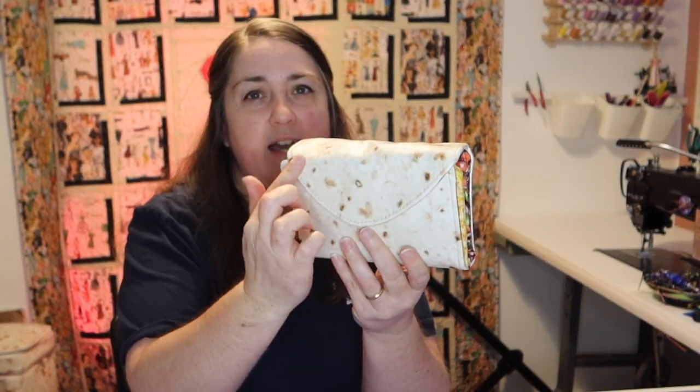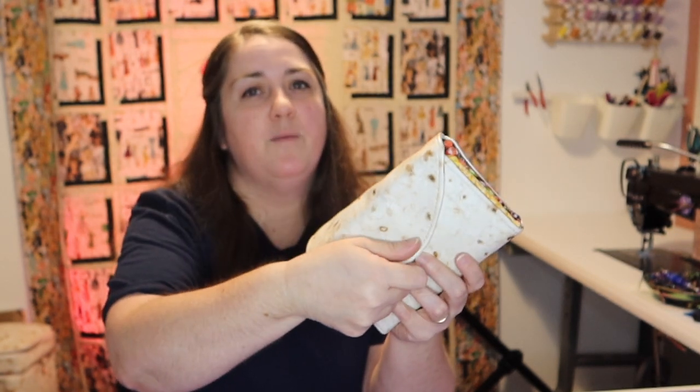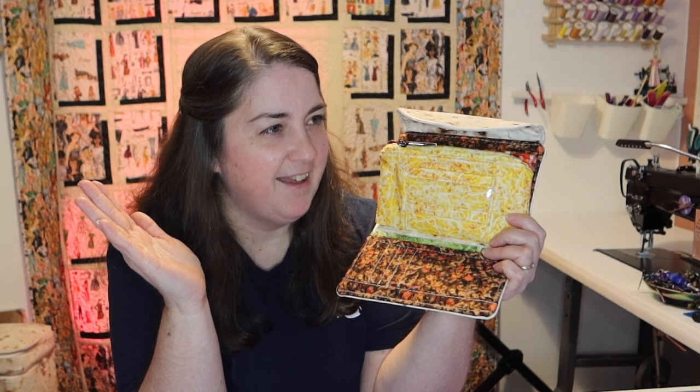Let's take a look at our taco wallet. We've got our little flap so that it's like our taco folded over, and the back is plain — if you wanted to, you could put a zipper in the back. We have a little magnetic snap here, and when you open her up, she has a load of card slots.